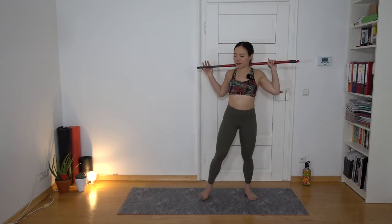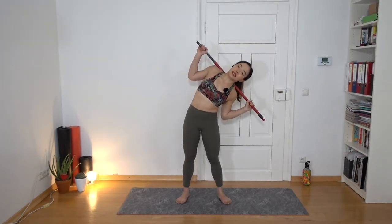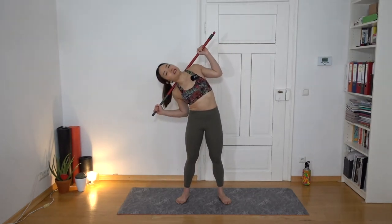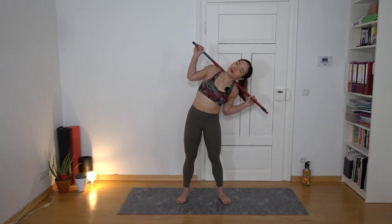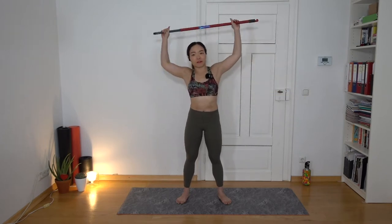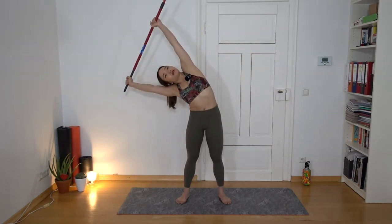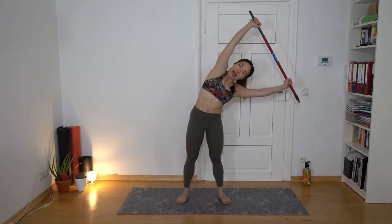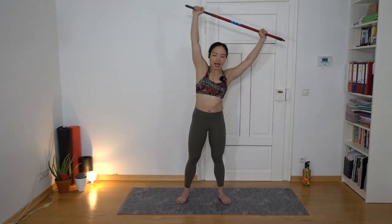Now put the broomstick on your shoulders again. We'll do side bending — lean to your right, back to center, lean to your left, back to center, and repeat. You can feel the stretching at the side of your oblique, the side of your core. Now keep bending but with straight arms, and at the same time feel like you're pushing away from the broomstick. Breathe out as you go down together with your head.